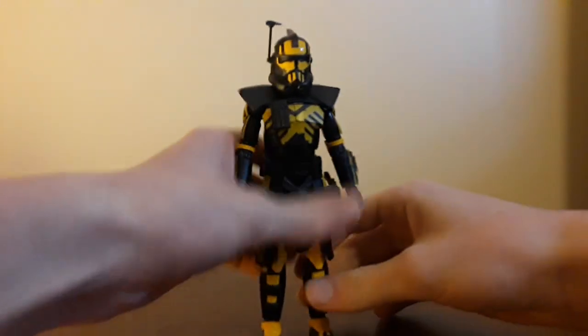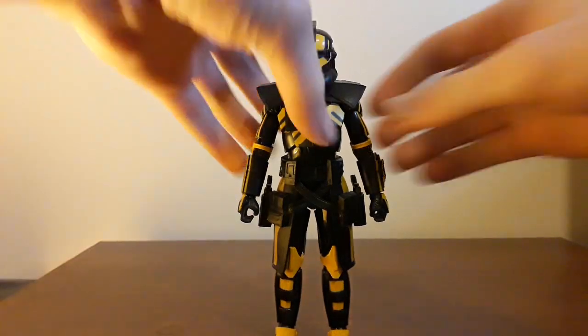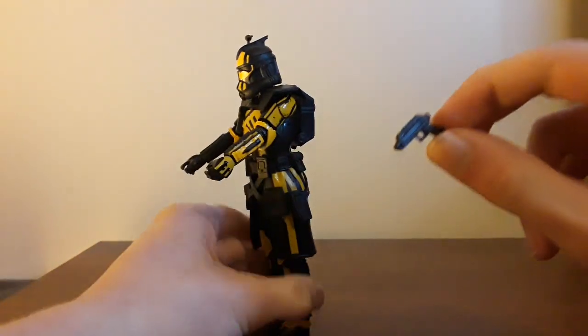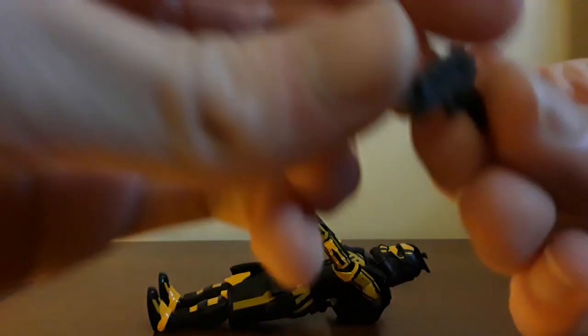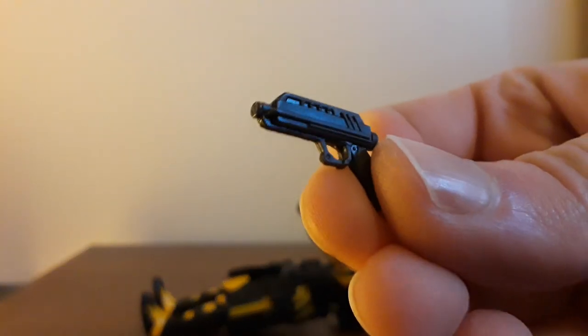Bringing him in here, he's a pretty dope boy. He comes with only two accessories, and that's his DC-17 pistols or something — I don't know the name. They're the exact same pistol you get with every other pistol-wielding character in all of Star Wars. They come with Rex, all of the Bad Batch members, Fox, Wolf, Bly, all the other Arc Troopers, and they come with this guy. Easy peasy — they holster.